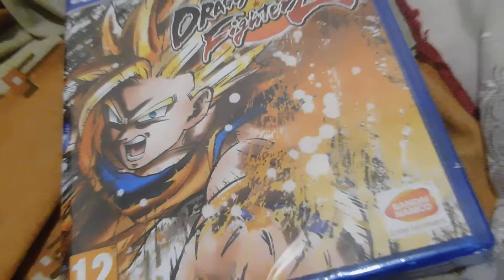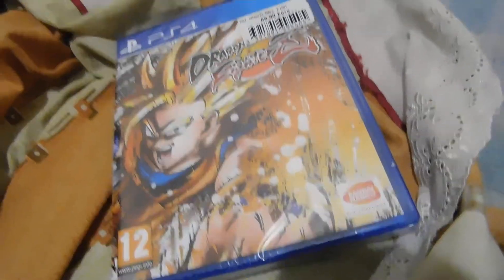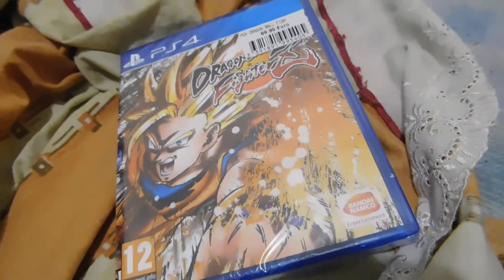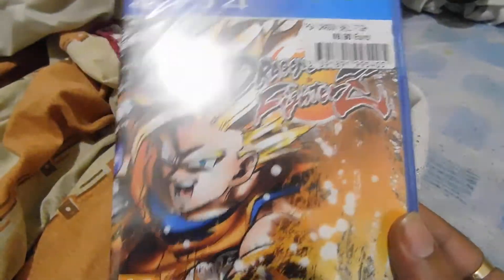I was going to get this game, but I just got Assassin's Creed Origins last month, and today I finally got Dragon Ball FighterZ and I'm unboxing it for you. Let's go! This is the cover of the game.